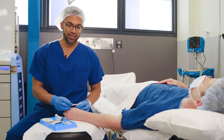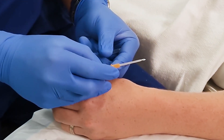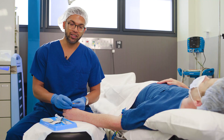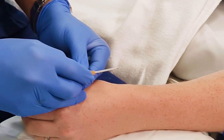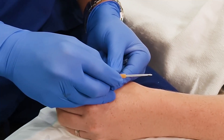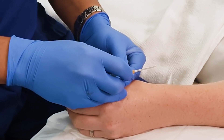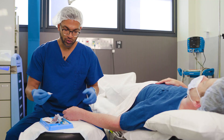One really important thing to know is that the bevel on this 14 gauge cannula is really large — about seven millimeters — which means that after flashback you may need to advance it up to 10 to 15 millimeters to make sure that the bevel and the cannula are inside the lumen of the vein before you feed it off.